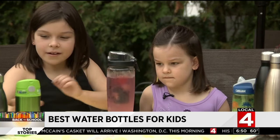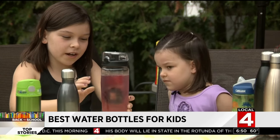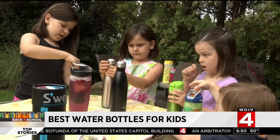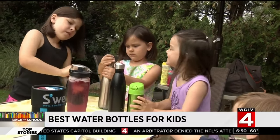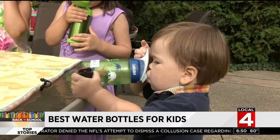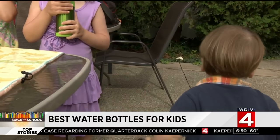'I like this one and this one. I like this one because it keeps water really cold, and I like this one because you can put fruit in it.' Sister Evelyn eyes the two with more colors and cartoons: 'Because this one has dinosaurs on it and this one doesn't.' Little William was quick to take the CamelBak dinosaur bottle right off the table.